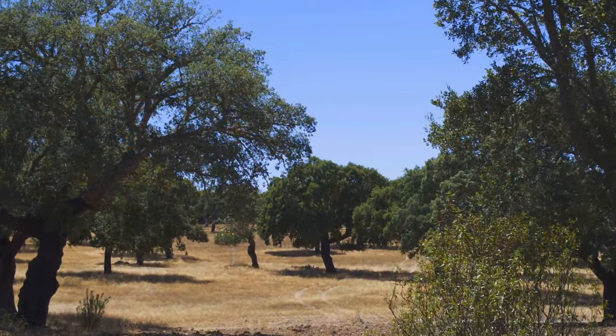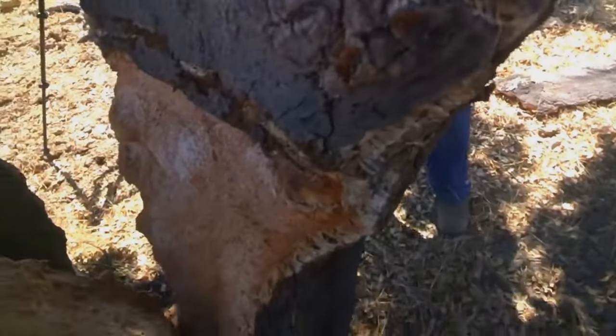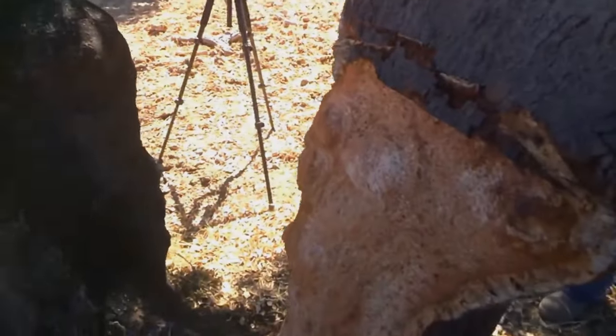Only three months a year — April, May, and June — can cork be peeled away safely from the tree without killing it. After that, it's set aside to dry.